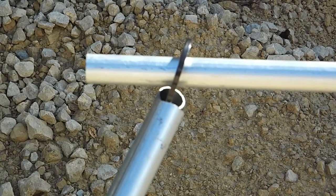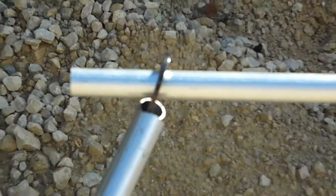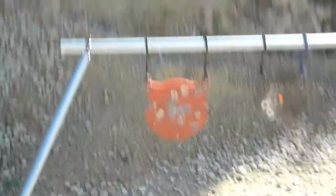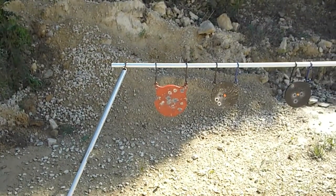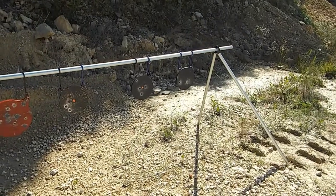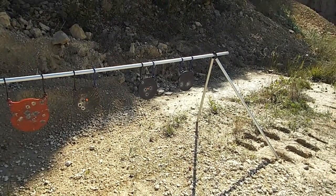It works really good and I am very, very happy with it. Because I like shooting steel and this just makes it so much more fun. There she be — nothing to it, just a blast.